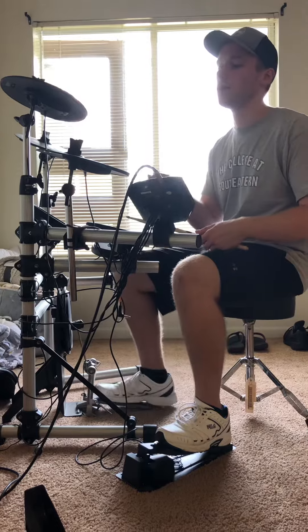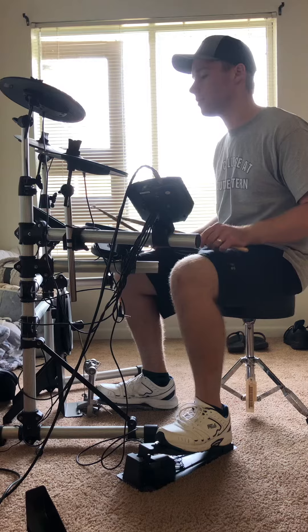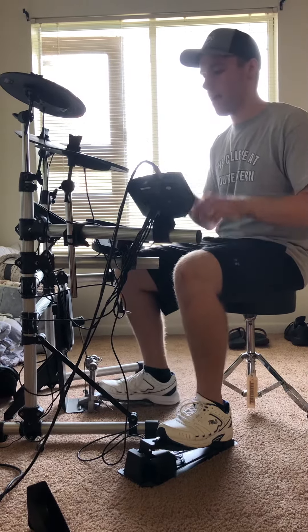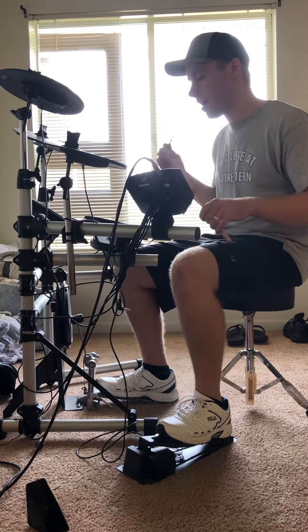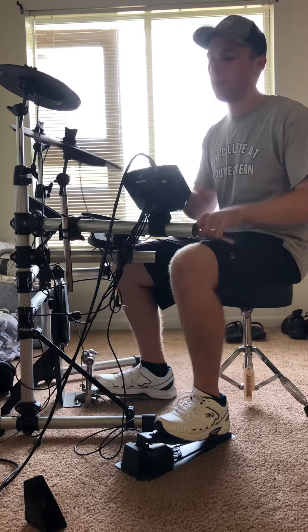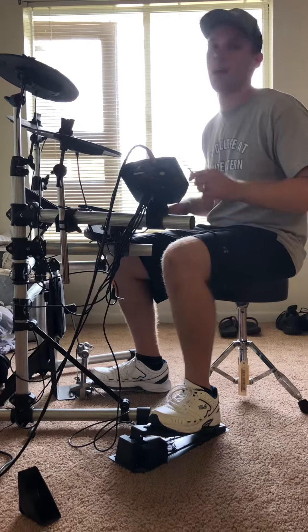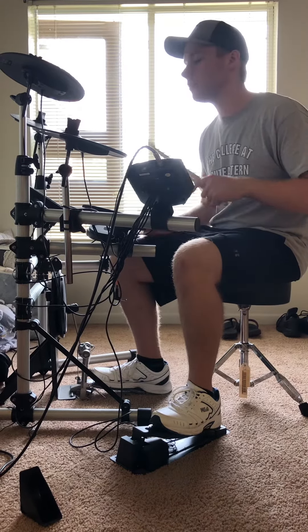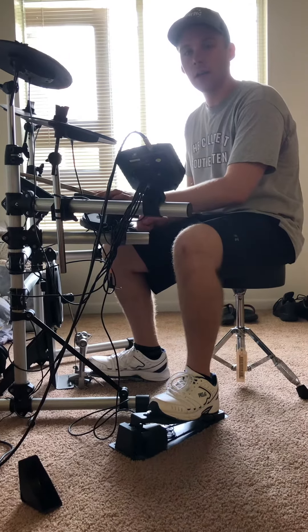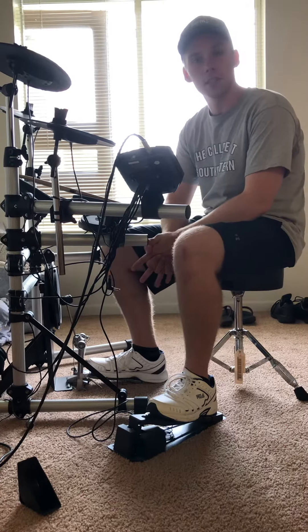It's gonna sound like this. [demonstration] And just repeat that several times in a row — let's say the quarter notes five or six times, same thing with the eighth notes five or six times, and the sixteenth notes that many times. So let me know if you have any questions, and I'll see you next week.